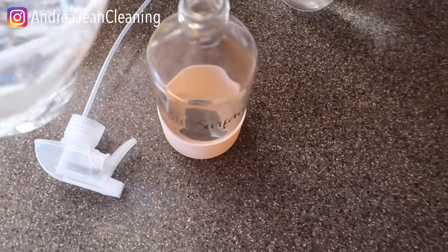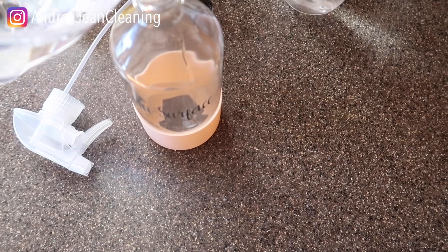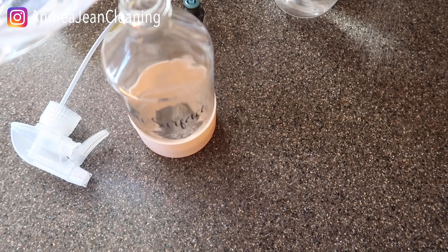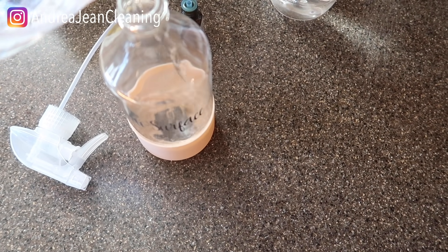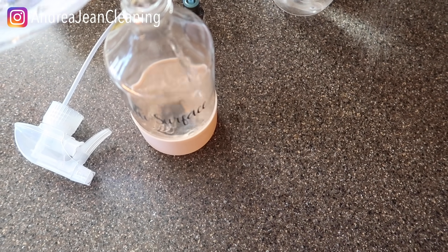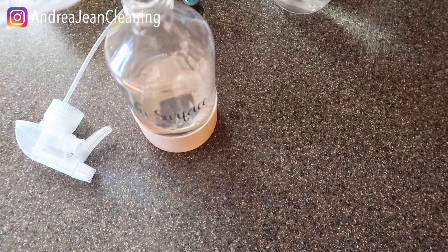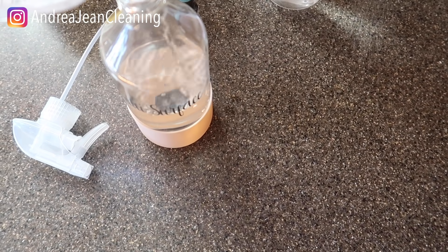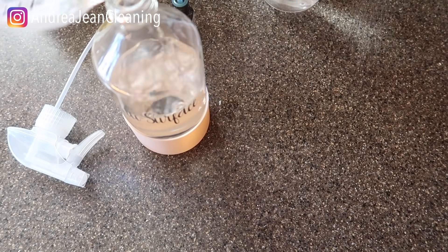This is just filtered water from my refrigerator and I'm going to fill this up a good amount. We're going to add some vinegar to cut grease because it's acidic and it breaks grime away. We're also going to add some rubbing alcohol — it is an excellent disinfectant, especially if you leave it on the surface for about 10 to 15 minutes.